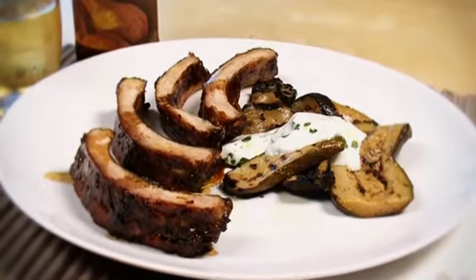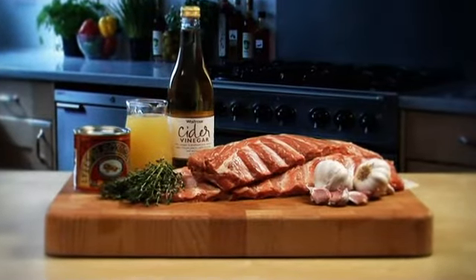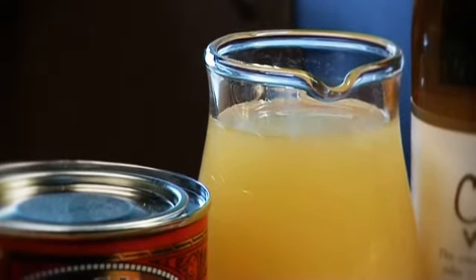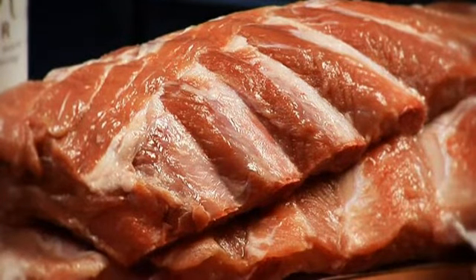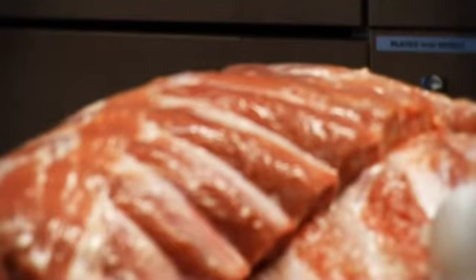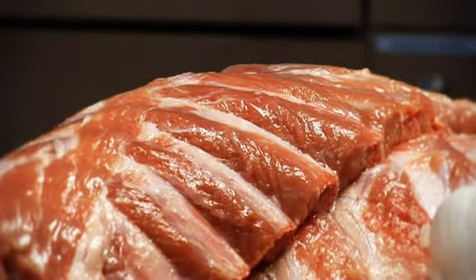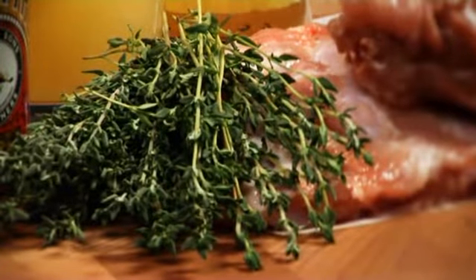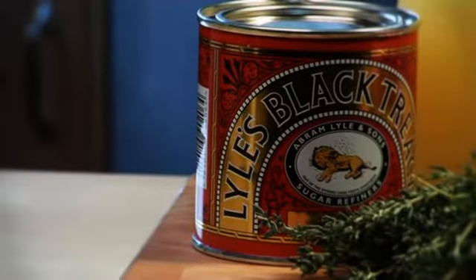These Moorish sticky pork ribs will appeal to the whole family. To serve six you will need 300 millilitres of fresh apple juice, two packs of essential Waitrose British pork rack of loin ribs, about one kilogram in total, or two packs of essential Waitrose British pork spare ribs, again about one kilogram in total, two cloves of garlic, crushed, one tablespoon of chopped thyme, one tablespoon of white wine or cider vinegar, and two tablespoons of black treacle.